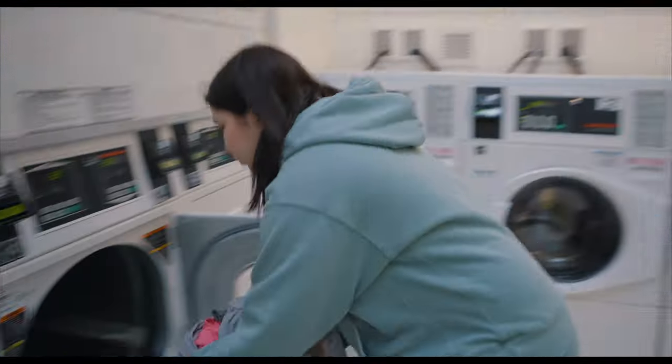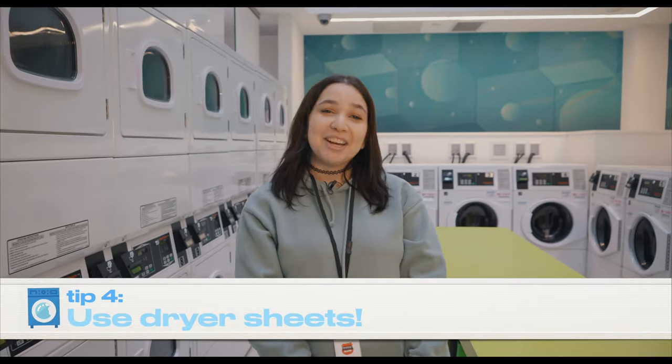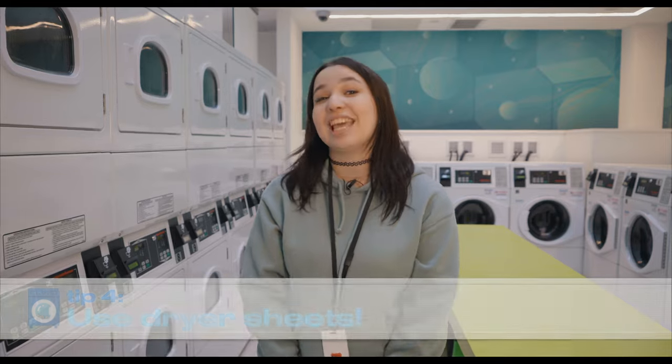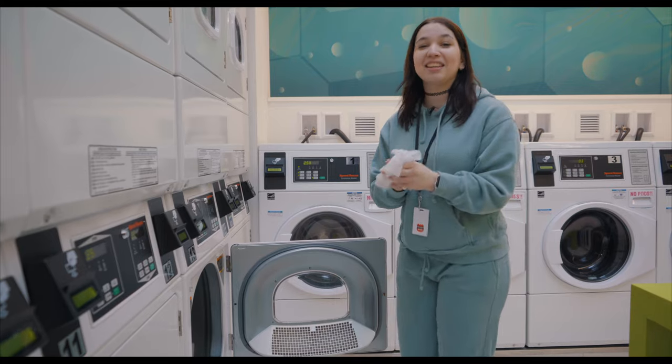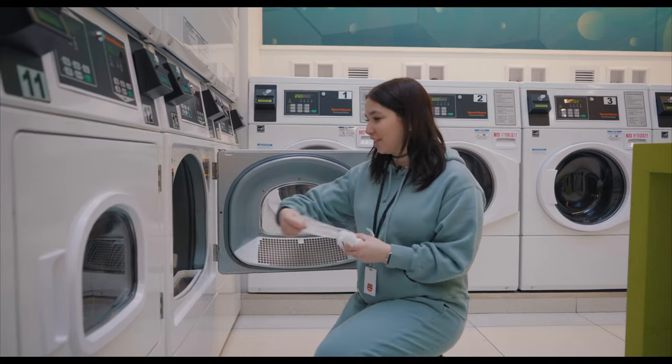Once your washing machine is done, you can move your clothes into the dryer. Use dryer sheets to keep your clothes static free and feeling soft. For the amount of clothes I'm washing, I would use between two to four dryer sheets.